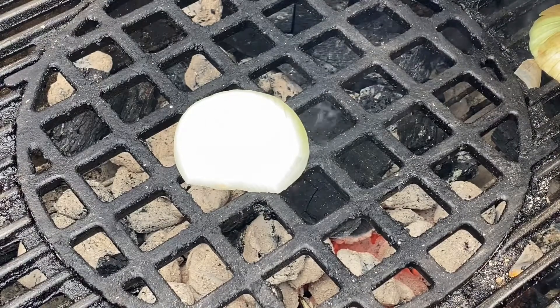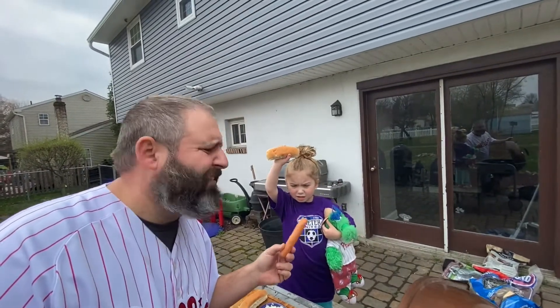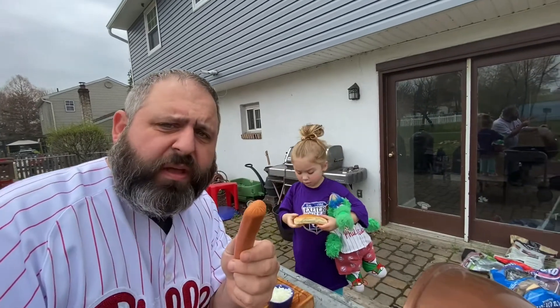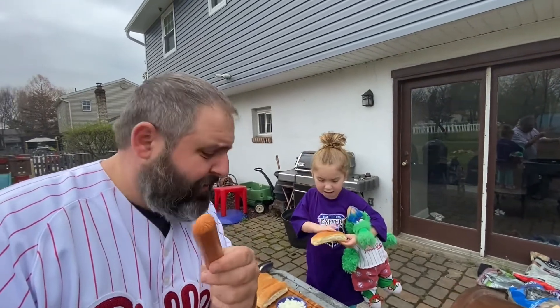Mince up the onions, then take the other half and throw it down on the grill to get a nice char. Once you get the char you're looking for, pull it off and slice it up. You might wonder what you have to prep a hot dog for — it's not like you have to trim fat off of it. But you do have to trim it to get the maximum flavor out of the hot dog.